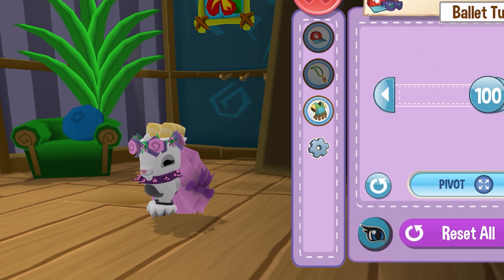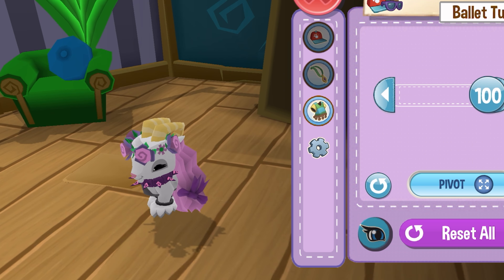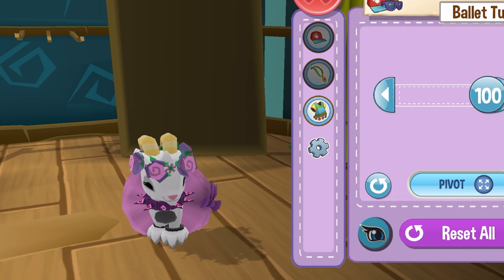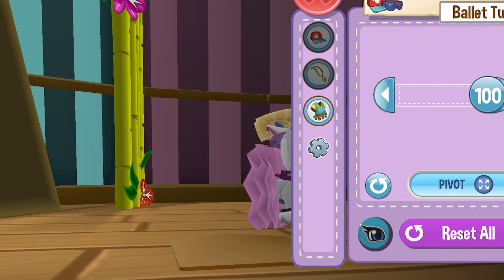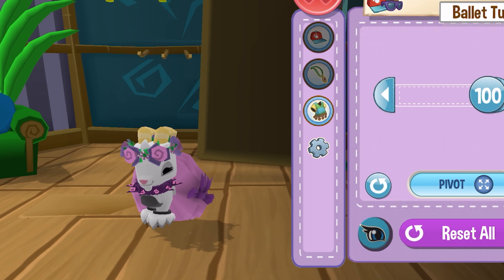I do have a couple things to say about the fit check. I wish I could just spin my goat instead of spinning the entire room, because it can kind of be hard to get an angle from, let's say, this way — see, that's tough. But it's okay, we can work around it. We can do this side.